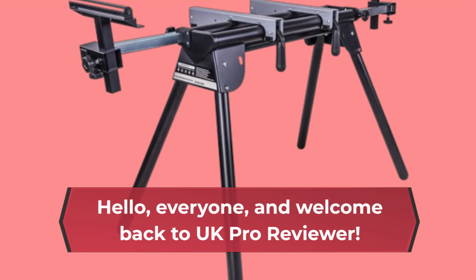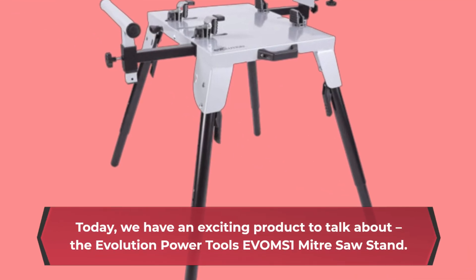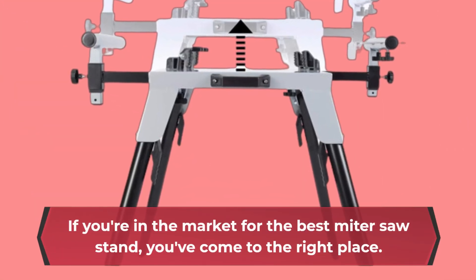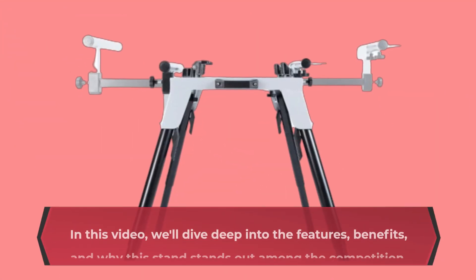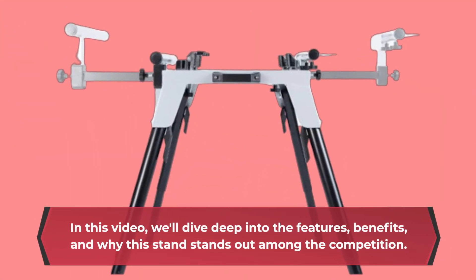Hello everyone, and welcome back to UK Pro Reviewer. Today, we have an exciting product to talk about, the Evolution Power Tools EVOMS 1 Miter Saw Stand. If you're in the market for the best miter saw stand, you've come to the right place. In this video, we'll dive deep into the features, benefits, and why this stand stands out among the competition.